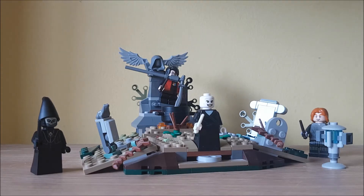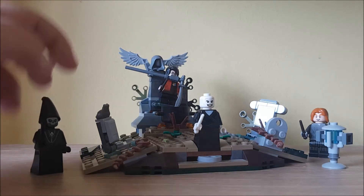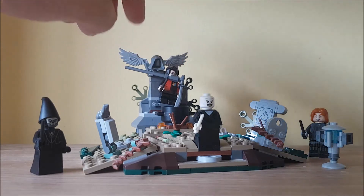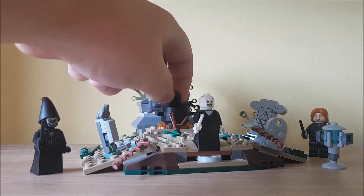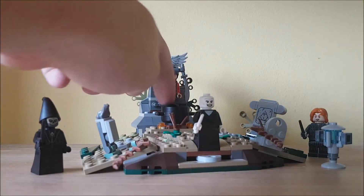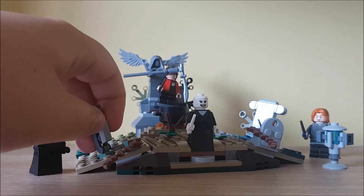It does contain four minifigs, or five if you include the statue here. It comes with Death Eater, Voldemort, Peter Pettigrew, Harry Potter, and the statue. It also just comes with a little baby version of Voldemort. It's a very nice set with a lot of detailing.